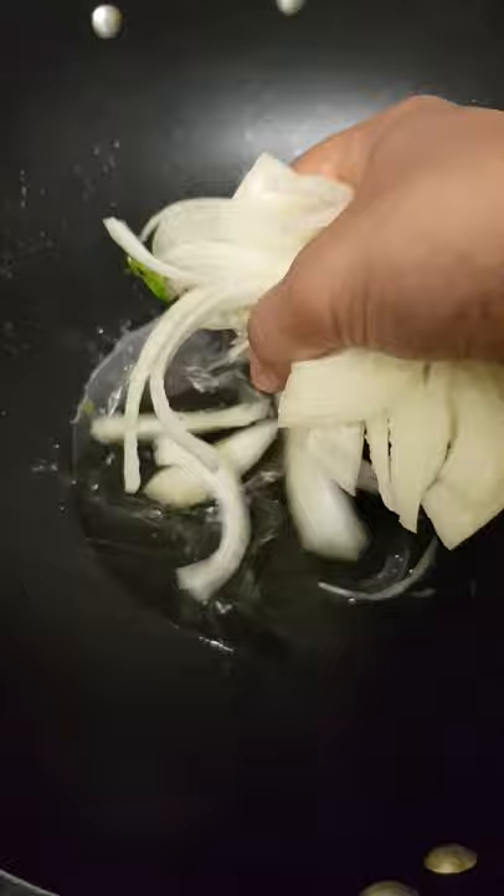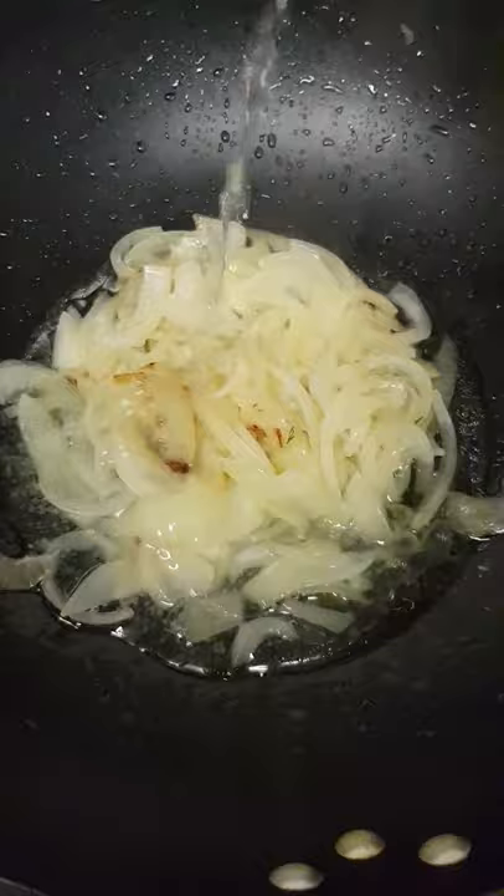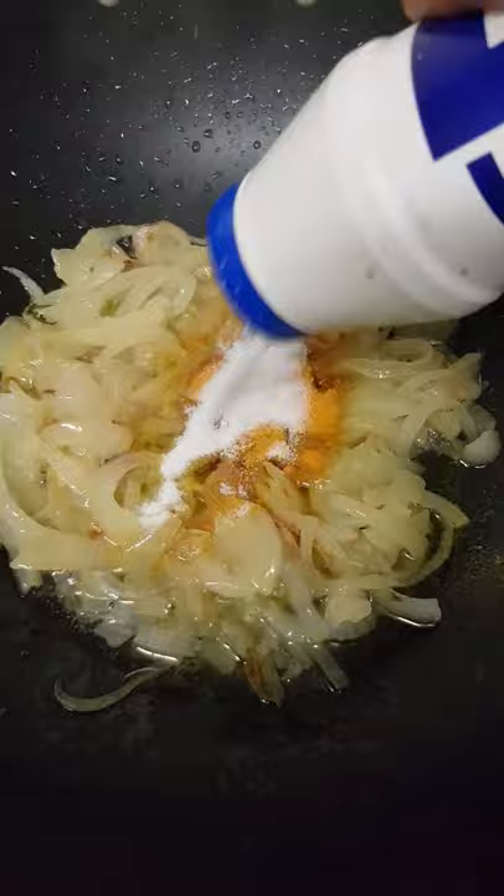Onion first. Little bit of water for making it soft. Now turmeric powder. Little bit of salt. Green chili. Mix together.